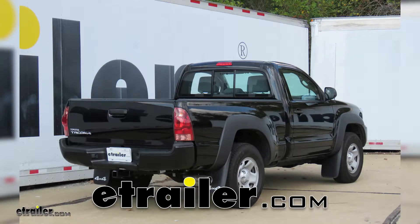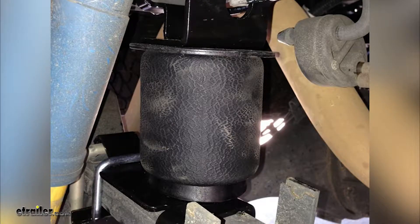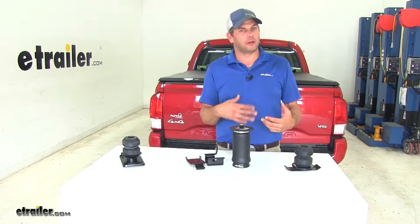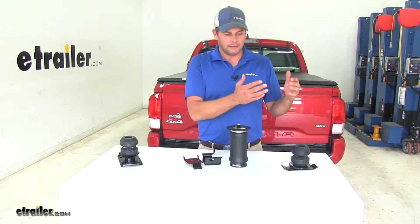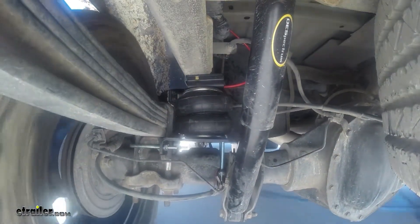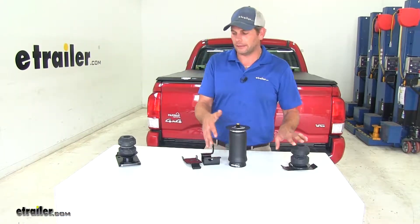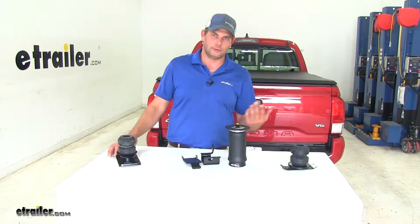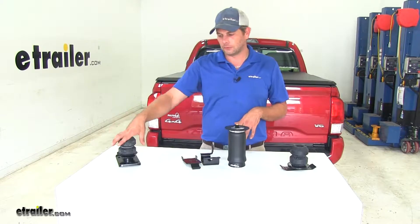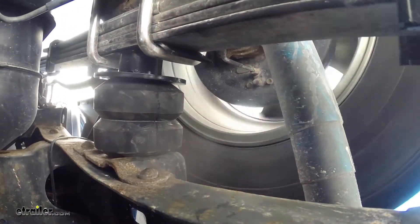Today on our 2014 Toyota Tacoma, we're going to be taking a look at the best rear suspension upgrades available and helping you decide which is going to be the right one for your application. The reasons we typically look for rear suspension upgrades are things like wanting to haul a little bit of extra weight — we want something that's going to level our truck back out and make the hauling and stopping much safer. Or if you're more into the off-road side, spending time off-road, off-camber, and things like that, we look for something that's going to absorb some of that shock and impact so it's not so rough heading down the trail.